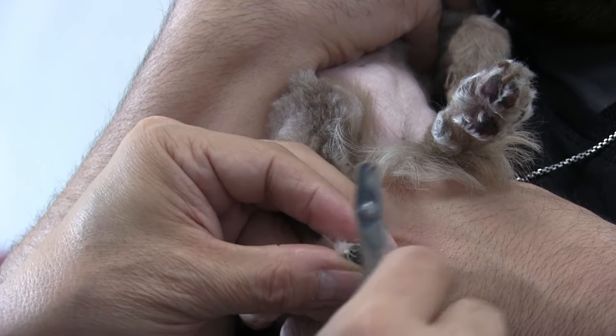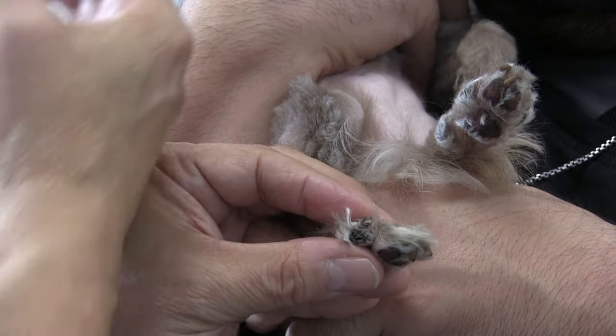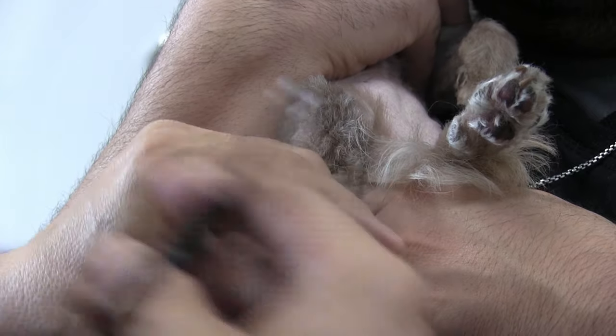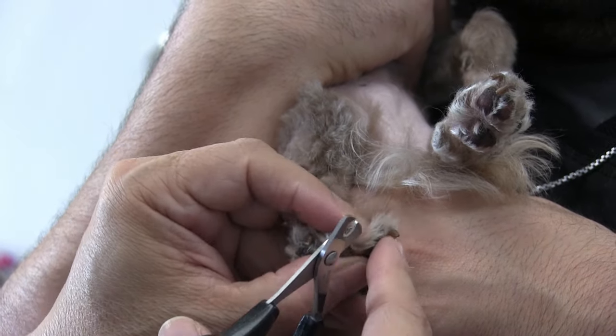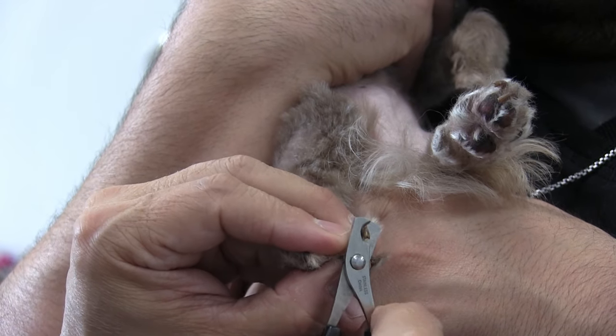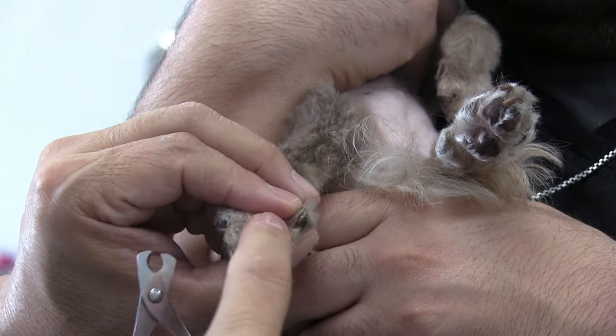A lot of times it's hard not to hit the vein on a dog like this. But there's that one clip already — you can see how Anthony's holding her up and supporting her so she's very comfortable. Again, I can use both of my hands, which is crucial in clipping dog nails. I'm going to try to go through this fairly quickly so that she feels more comfortable and we can get her back in the cage.